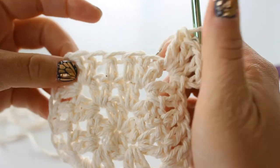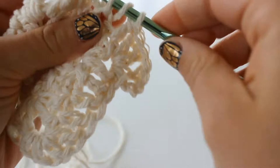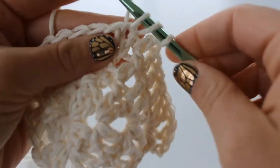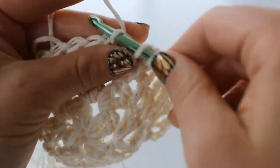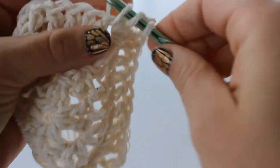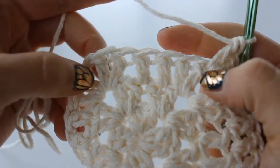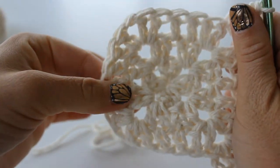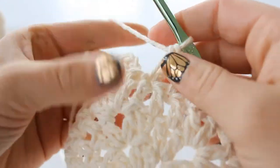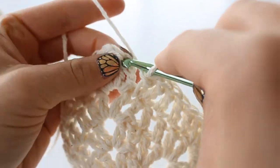Now double crochet into each of the following 5 stitches - 1, 2, 3, 4, and 5. To create the corner, do 2 double crochet, chain 1, and 2 more double crochet. Double crochet 1 into each of the following 5 stitches on the next 3 sides. Here I am putting my last double crochet in and slip stitching to the top of my chain 3 at the beginning.